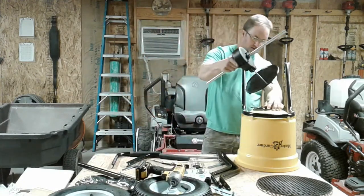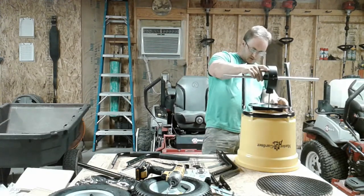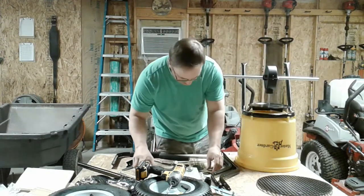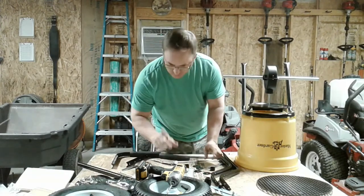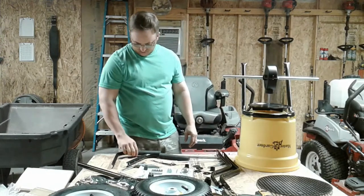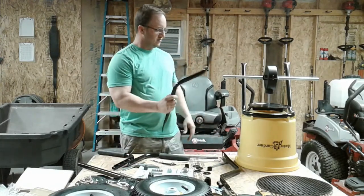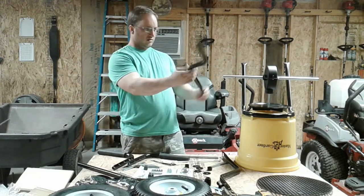Now we gotta find the two wheel assembly frames. That must be — not this, that's the handles. Must be these.